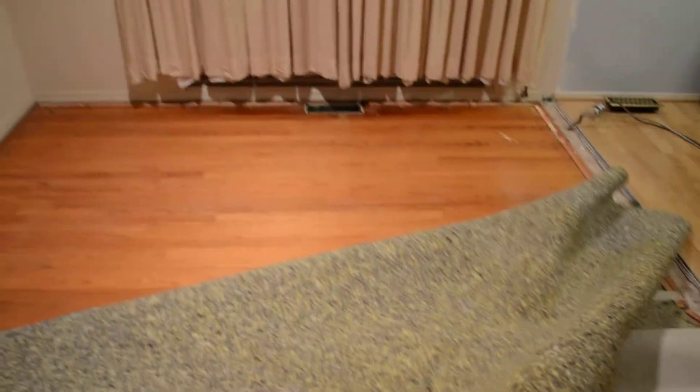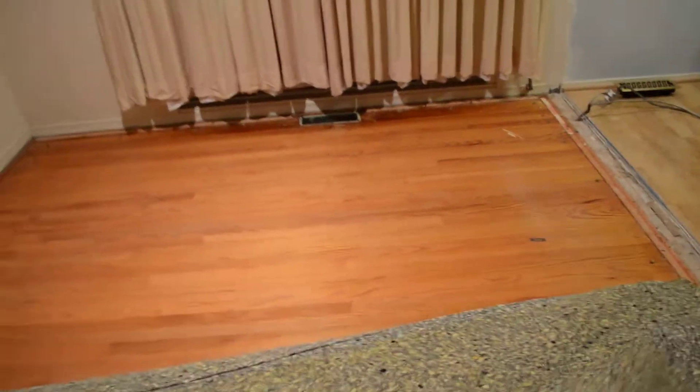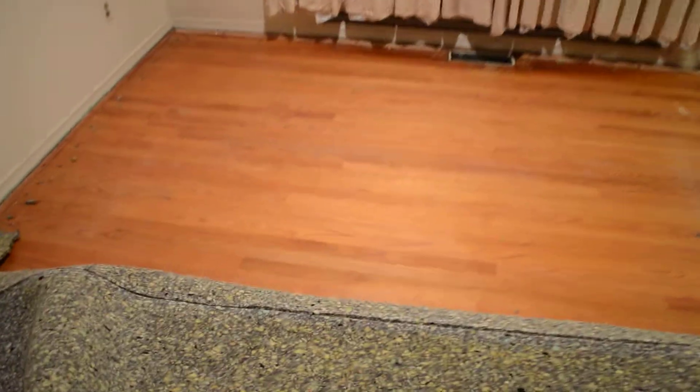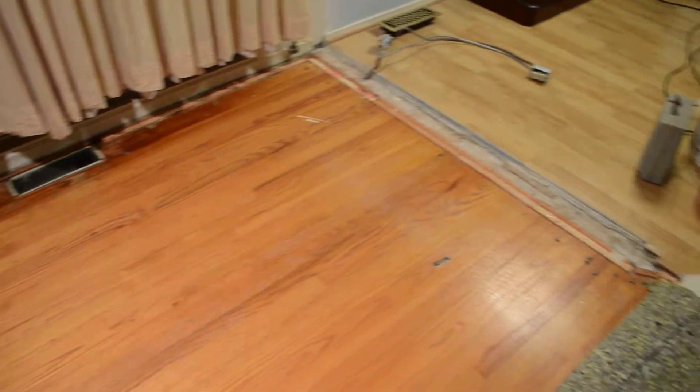So here we are, just pulled up the top carpet now for the big reveal to see how the wood floors look underneath. Oh wow, still in great shape — might have a lot less work than anticipated. No watermarks, no paint, should be pretty easy to take care of.